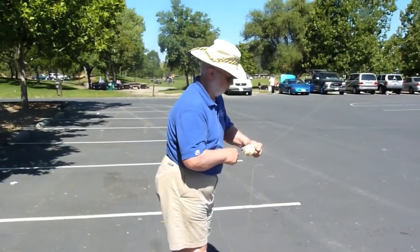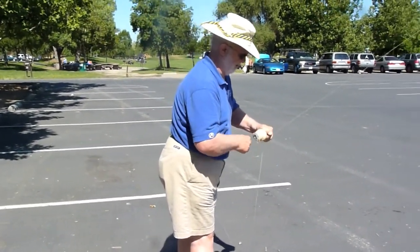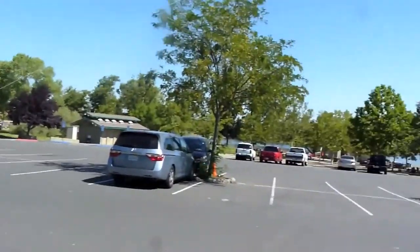We improvised a little bit in one of our snags. We took our glove off and used it to tie the line to. But we've still got a good amount of line out now.